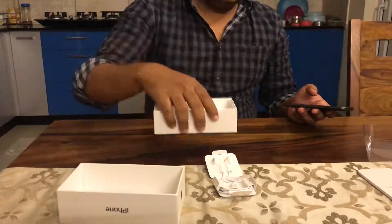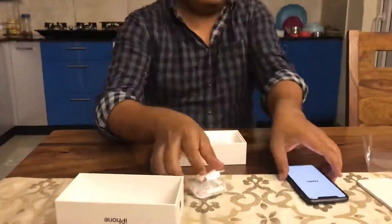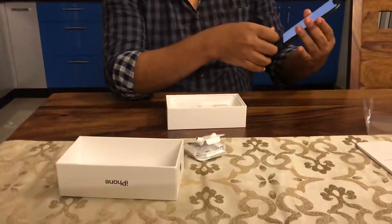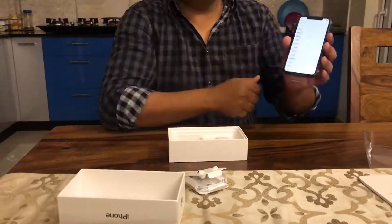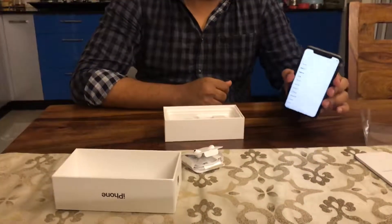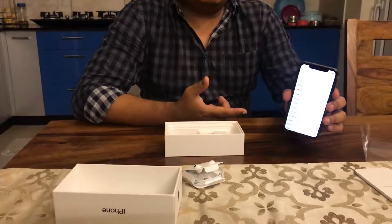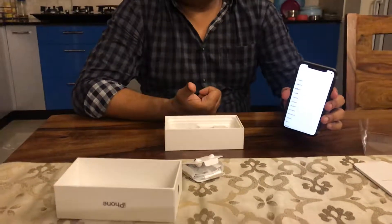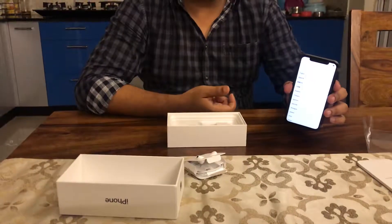The packaging is very minimal, very useful, and nifty. We have the hello screen — swipe up to open. It starts with all the steps you have to follow for setting up the phone as new, or I can set it up by restoring from my previous backup.